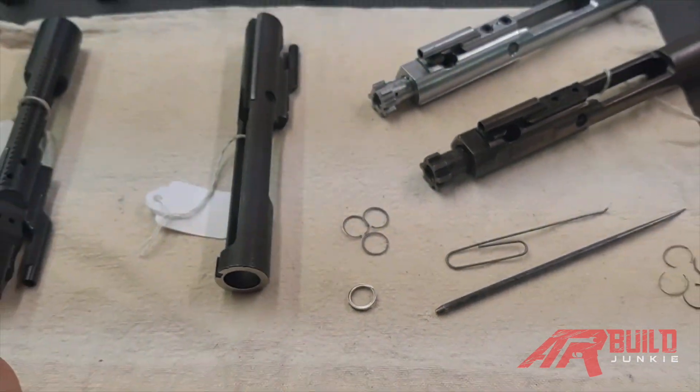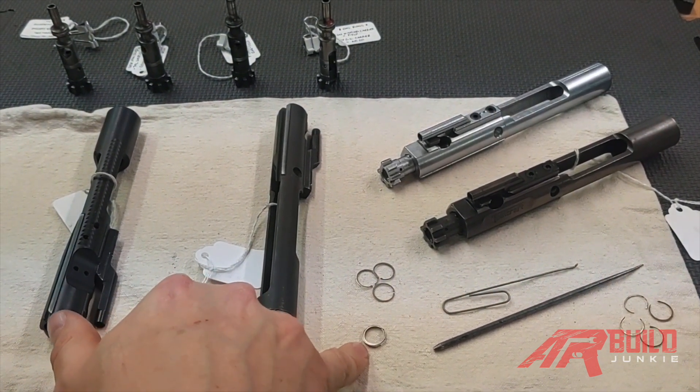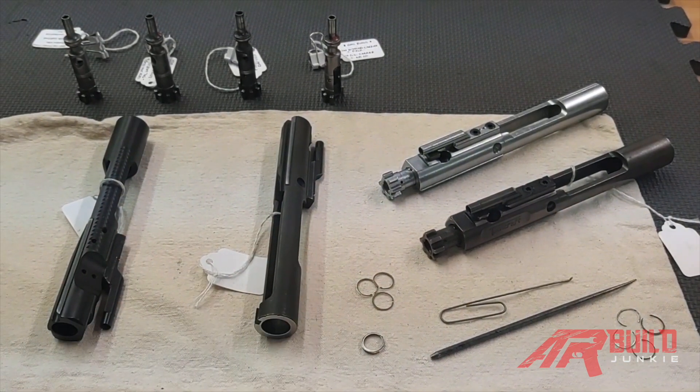I'm going to show you how to test standard three-piece rings and how these can be deceptive and you can't use the standard test. I'll let you decide whether or not these rings or those rings are right for you.